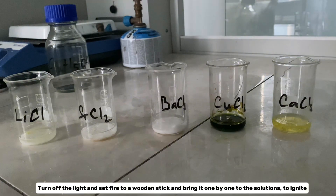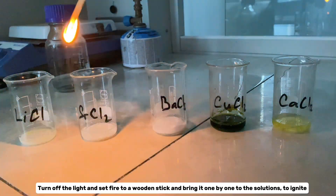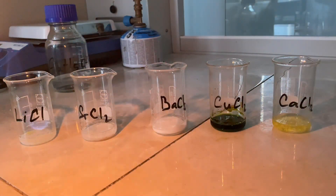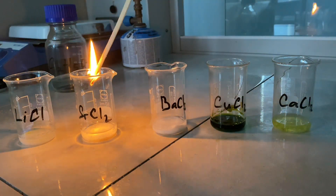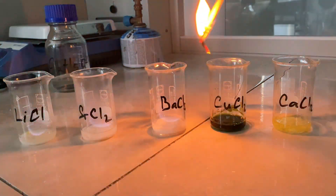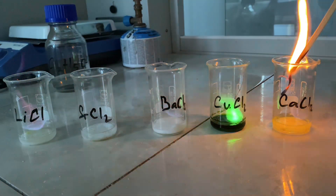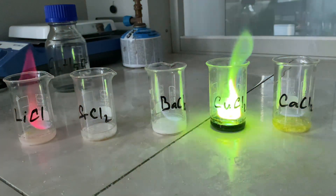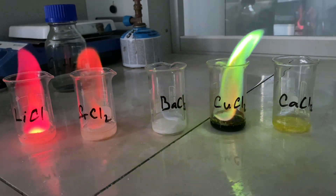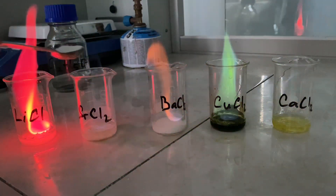Turn off the light and set fire to a wooden stick. And bring it one by one to the solutions to ignite. Here you can observe the color of the flame produced. Make sure you identify each color with the corresponding metal.